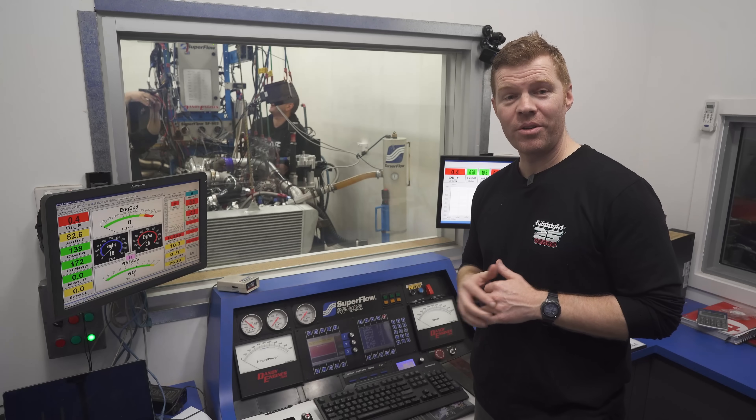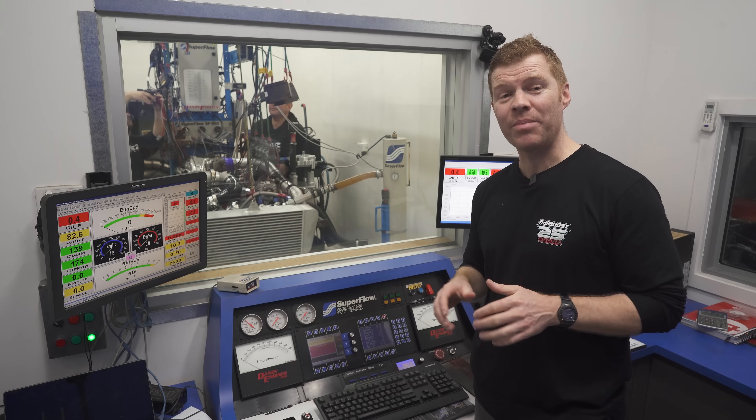Today we're back on the Engine Dyno with a Billet 3 Rotor 20B Rotary Engine.